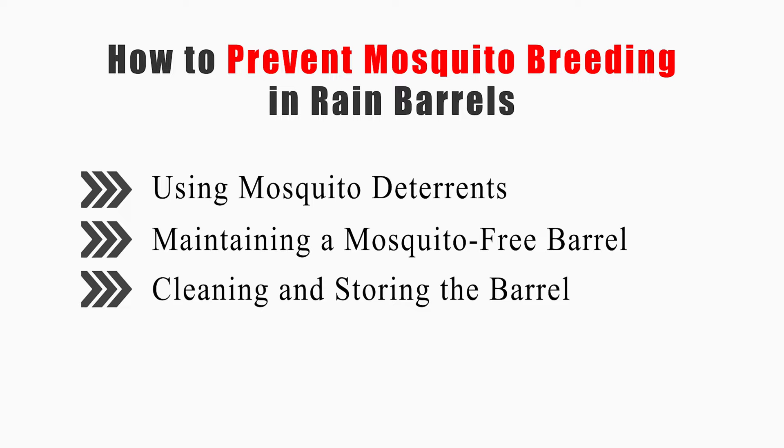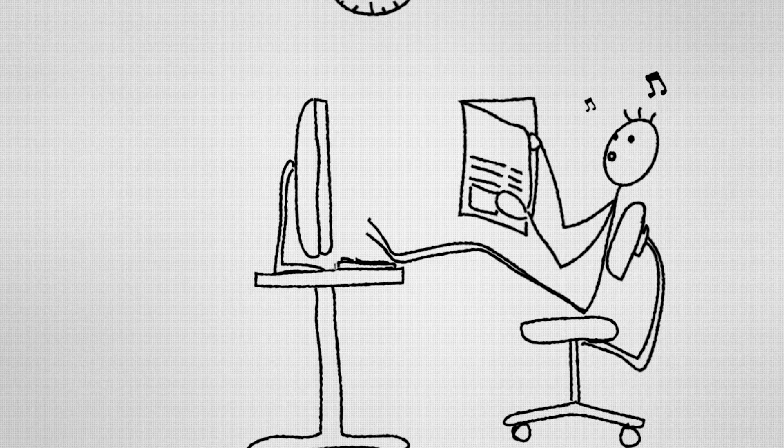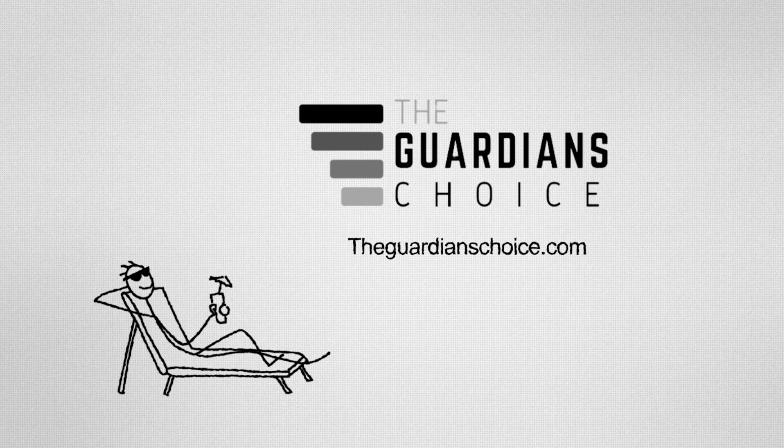This video will tell you how to use mosquito deterrents, maintain a mosquito-free barrel, and clean and store the barrel. So keep watching, get your solution, and enjoy!